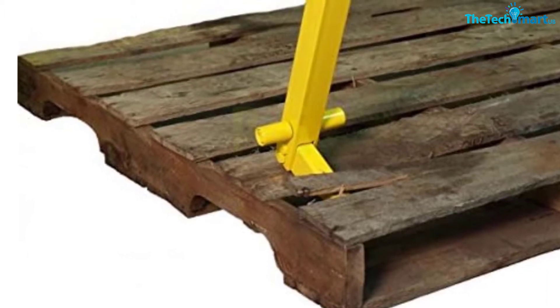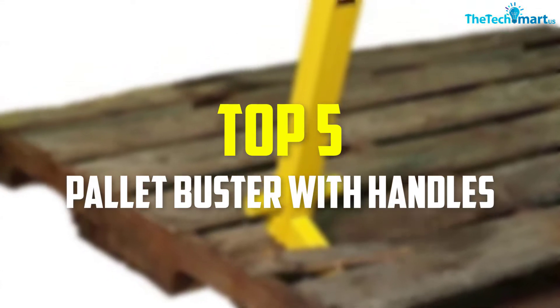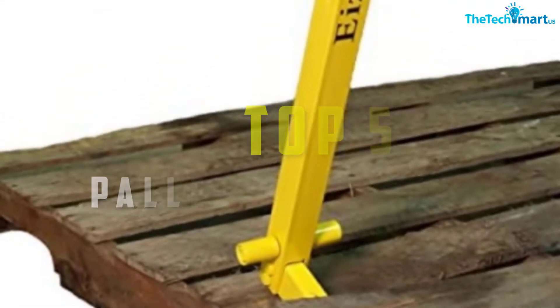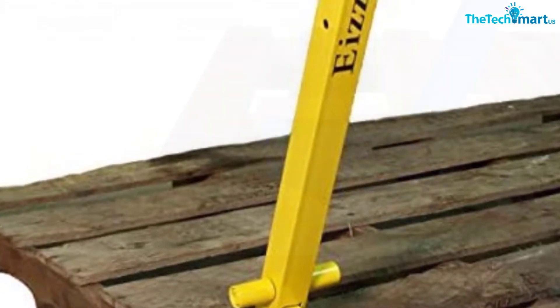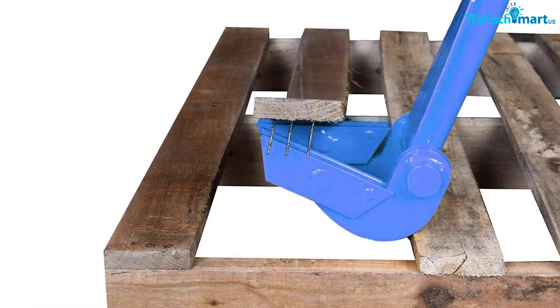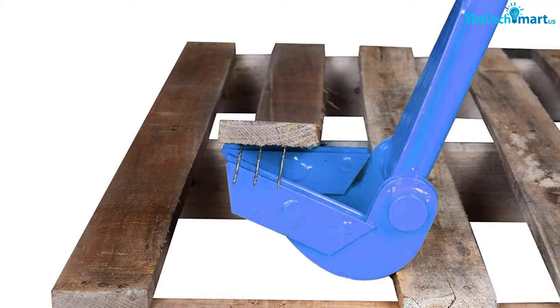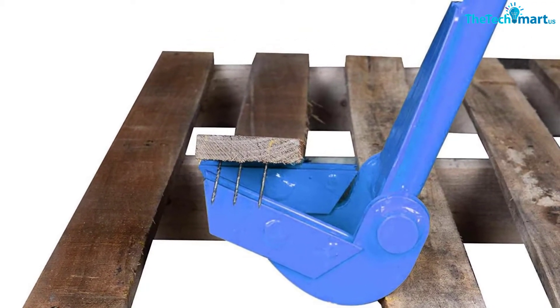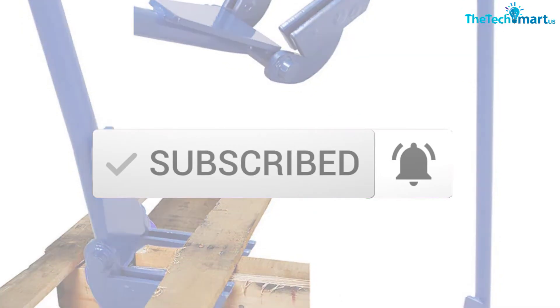Hey guys, in this video we're gonna be checking out the top 5 best palette busters with handles that are available on the market for their true quality. I made this list based on my personal opinion and hours of research, and have listed them based on popularity, quality, price, durability, user opinions, and more. If you want to see more information and the updated price, you can check out the description below, and also make sure to subscribe for more reviews. Let's get started.